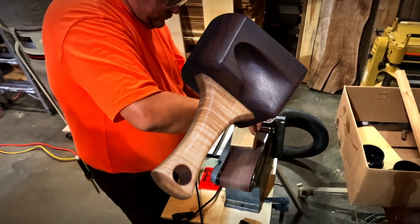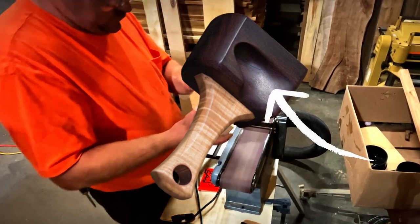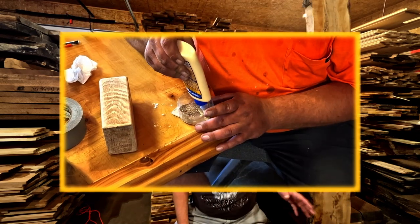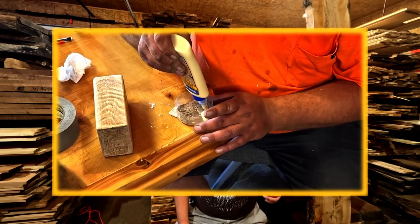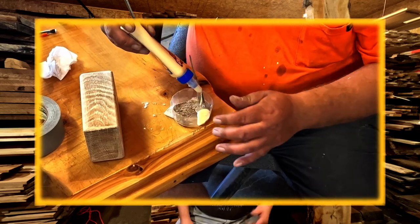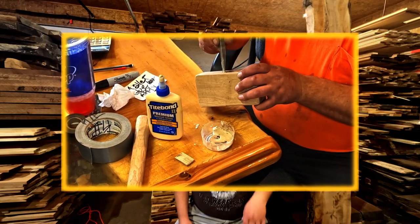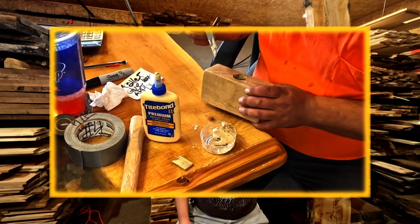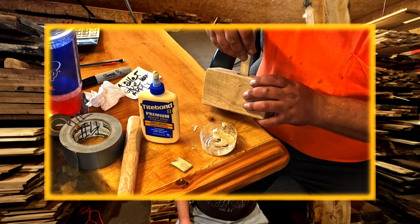I've also been thinking about adding a thumb slot to the side of the mallets to aid in precision striking. Here I'm mixing glue with sawdust — it helps fill the gaps between the mallet head and the handle to secure a better bond. I then apply the mixture to the hole and add some glue to the handle to make sure everything is fully glued up.